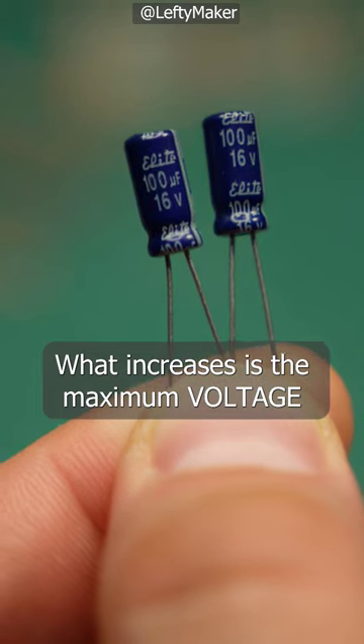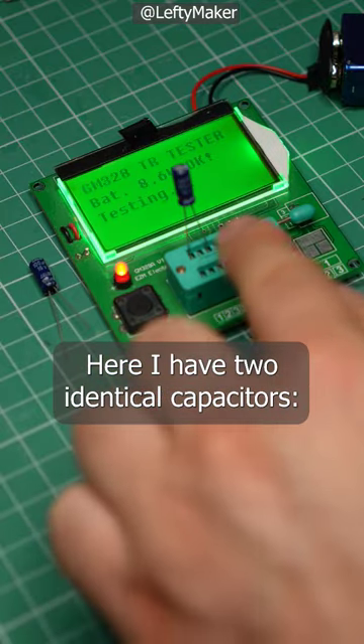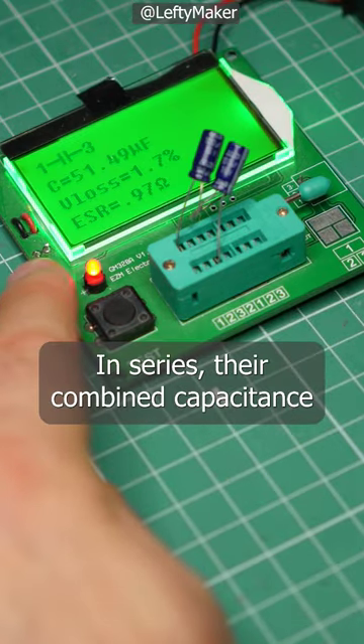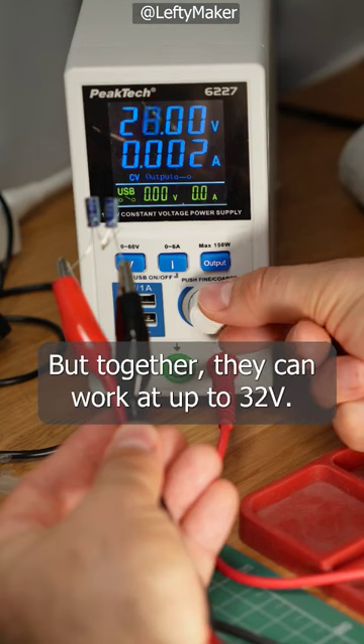What increases is the maximum voltage the capacitors can handle together. Here I have two identical capacitors, 100µF each, 16V max. In series, their combined capacitance is cut in half to just 50µF. But together, they can work at up to 32V.